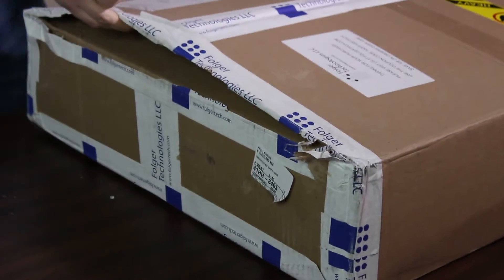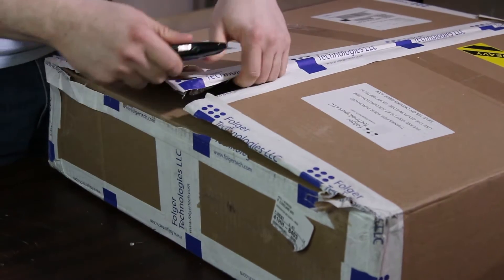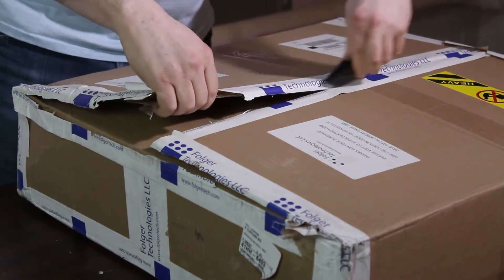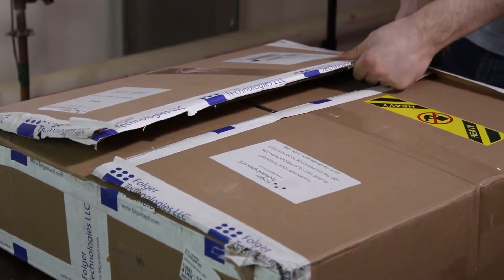As you can see, the box is pretty intact. I am in Maine and they are in New Hampshire, so UPS didn't have a lot of time to kill it. But what we're gonna do is we're gonna get this guy opened up.